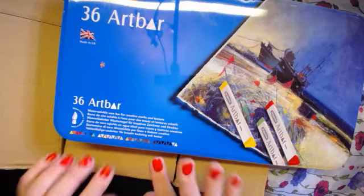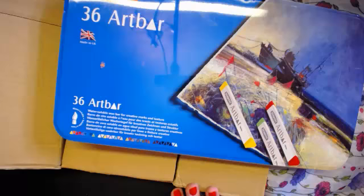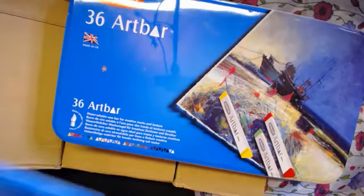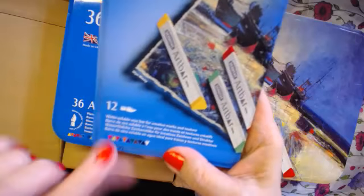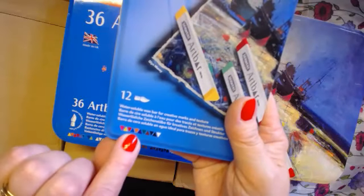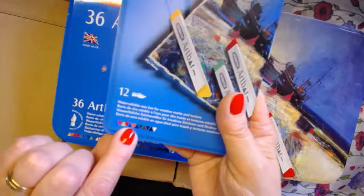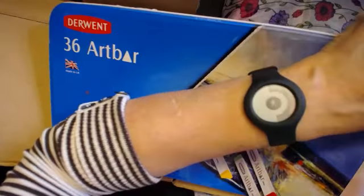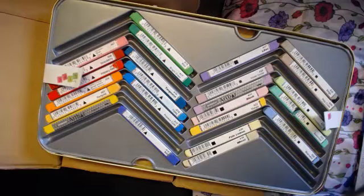Their color schemes are particular, but this one is different. So I have that set, and then I bought this 12 set — actually it was the other way around, I had the 12 set first. There was a black and a white, and I think there was the tertiary orange, and that was the only one duplicated. So that gave me about 44 colors altogether.